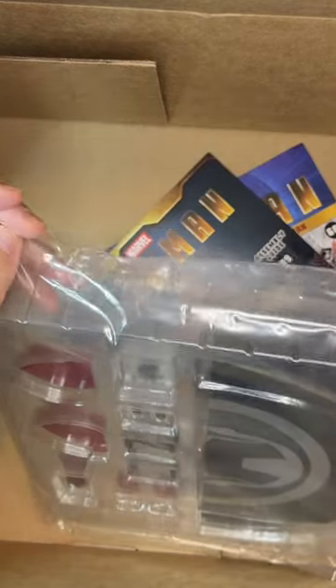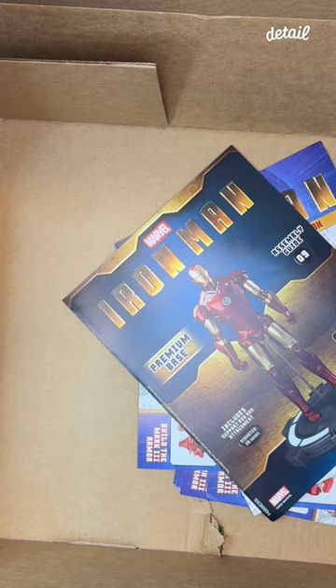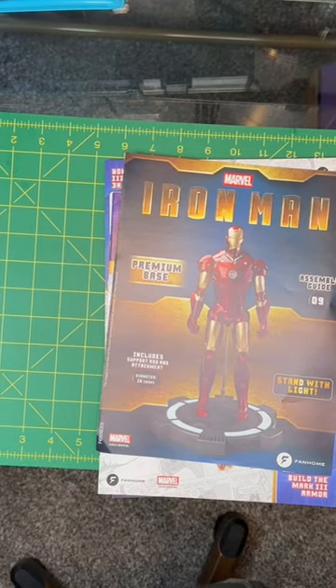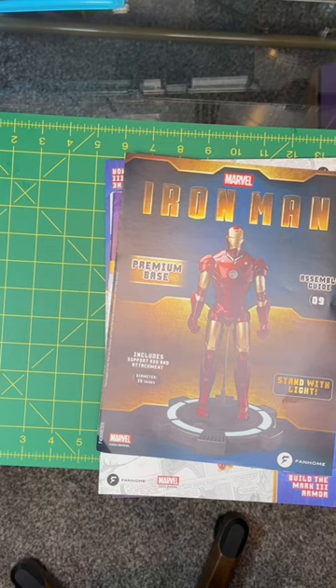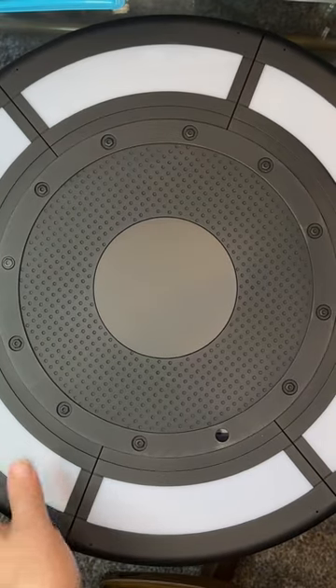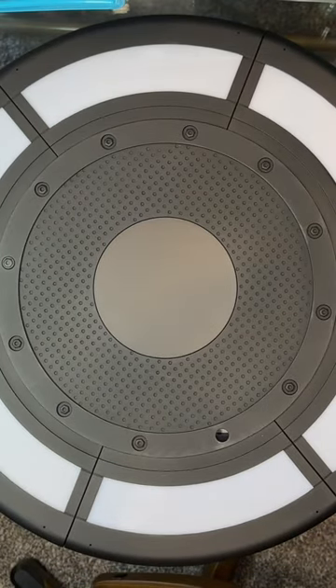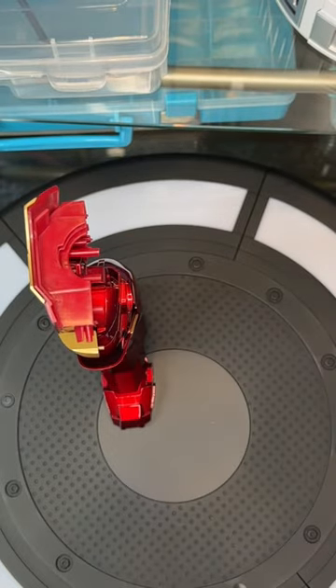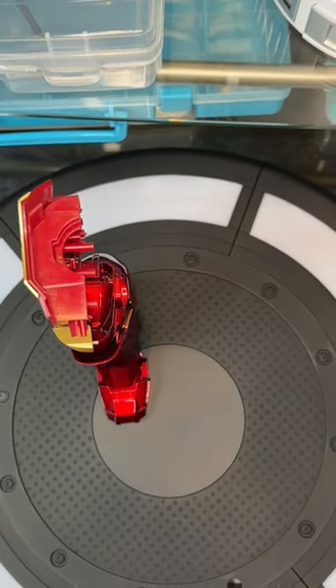This last one also looks like it's part of the base — issue 71. Then of course it comes with the magazines. This is what the base looks like; you can see how big it is. You display your Iron Man on it. There are the legs — you display your Iron Man on those. Alright, I'm going to set up and come back and start building.